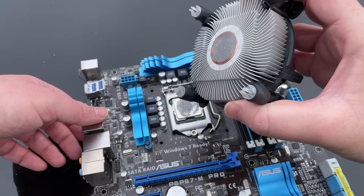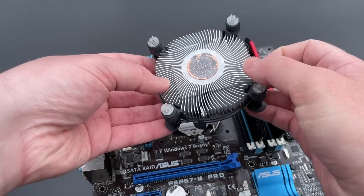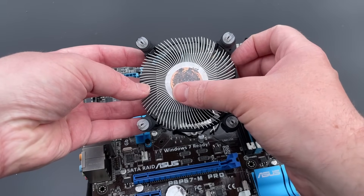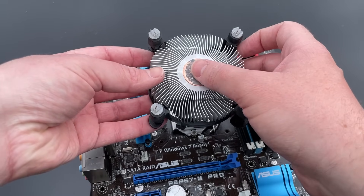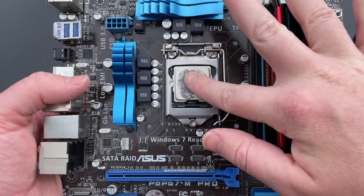I can't say for sure that it's over 10 years old, but it's got that dry and bubbly effect which I've seen many times, mostly in old obsolete office machines. Chances are, no matter the age of the paste, it isn't very effective in its current state.